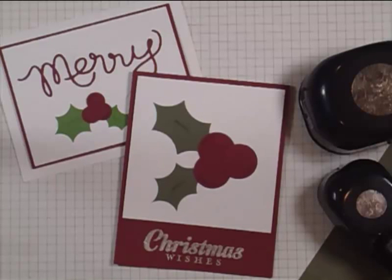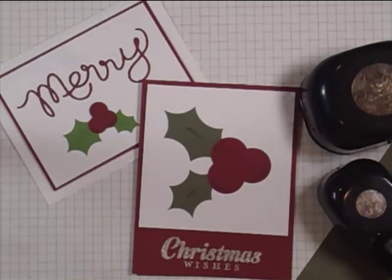Hi, welcome to The Creative Grove. My name is Ingrid Blackburn and I thought today I would share with you a creative tips video on how I make these unique holly leaves.